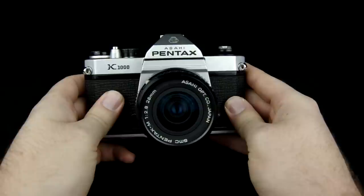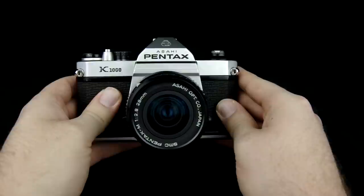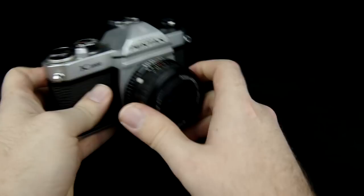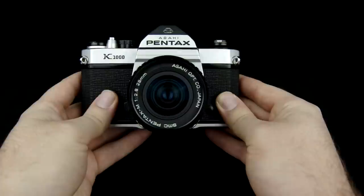Hey, John here with Prime Studios. In this video I'm going to show you how to use the Pentax K1000 SLR film camera. In my personal opinion this is the absolute best camera you can use to learn photography. This is my Pentax K1000 that I got when I was about eight or nine years old and my father taught me how to use it, but now I'm going to show you. The great thing about this camera is that it gives you absolutely everything you need and nothing you don't, and it's all manual so it's perfect for learning. So let's get started.